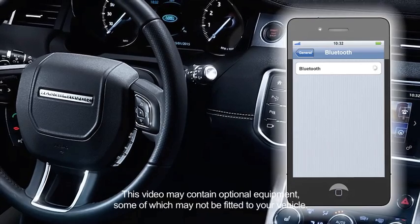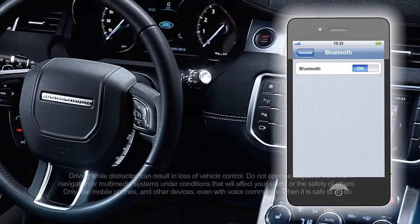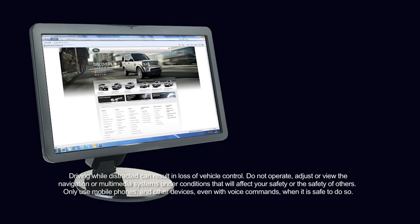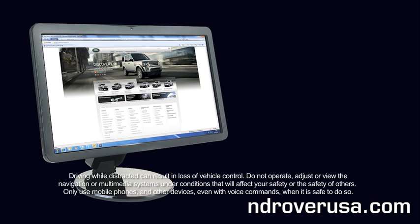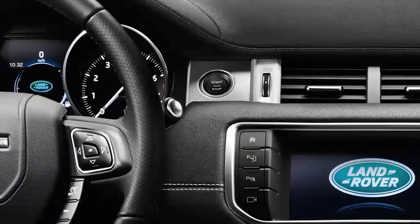Before attempting to connect your phone to the vehicle, please check the Bluetooth page for more information on compatible handsets at www.LandRoverUSA.com. The Bluetooth page is located in the owner's section of the website. Before pairing, please ensure that the vehicle's ignition is on.